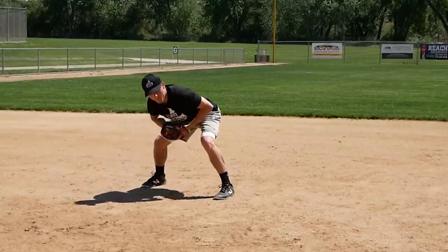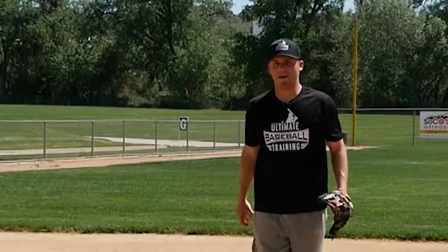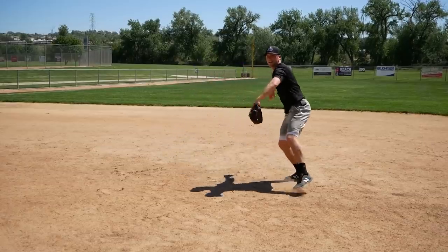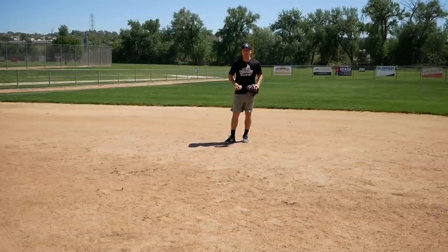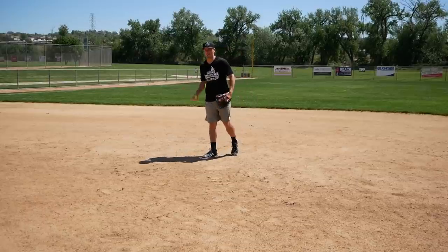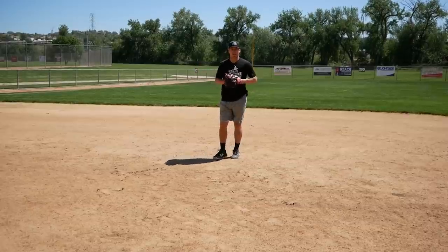When the ground ball is hit your way, focus on gathering yourself after you field it, and limit your extra steps — ideally right-left catch, right-left throw. If you have time to take additional steps, that's better than doing the pat. Avoid the pat because it will show up when you don't want it to. You'll see big leaguers occasionally pat their glove, but I wouldn't get into that habit. Focus on gathering yourself and keep your feet working until you're ready to make your throw.